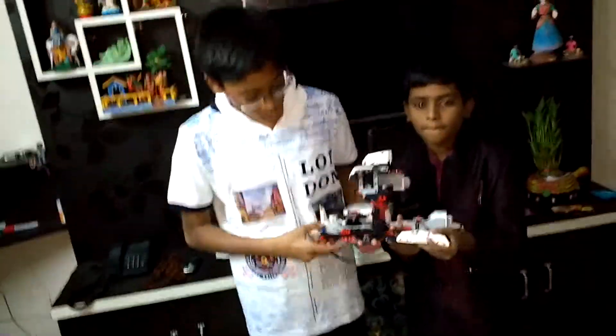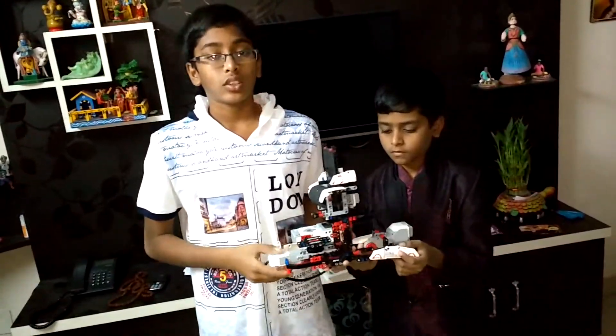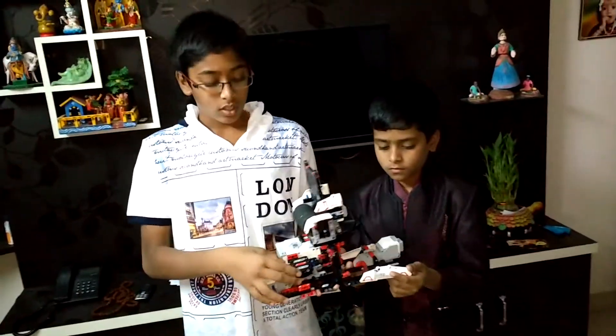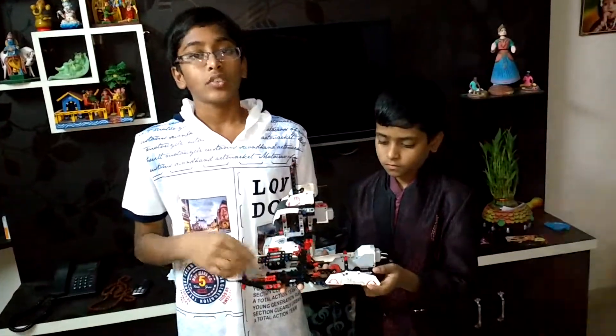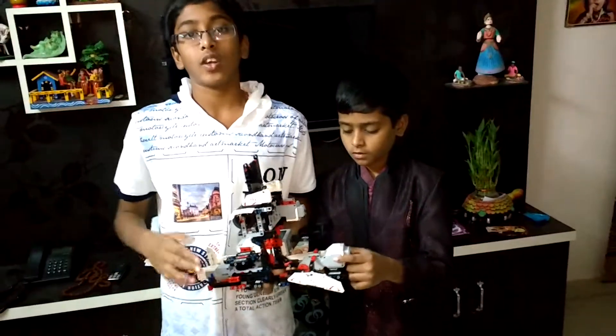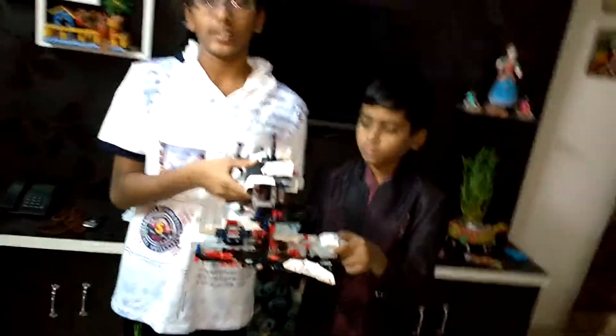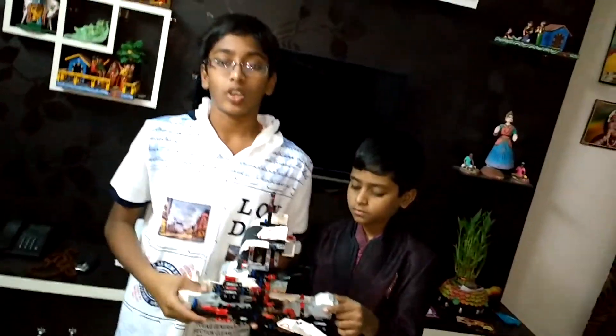This has three motors: one here, one here, and one at the top here. The first motor makes the cookie move around, which helps the design look better. This makes the cookie move forward and backward. And this one helps the icing bag to push the frosting onto the cookie.